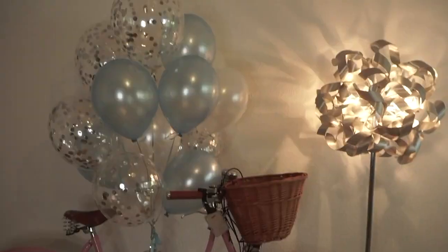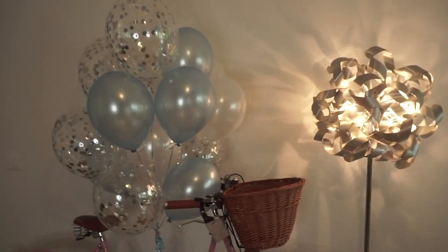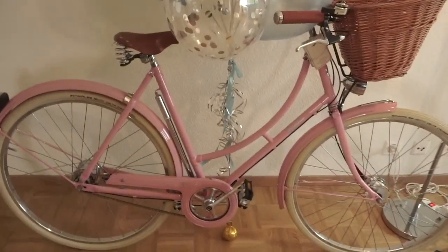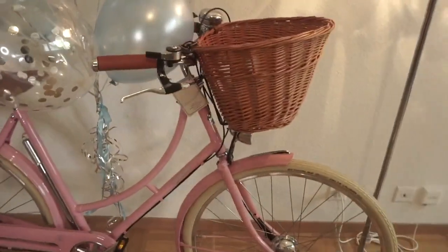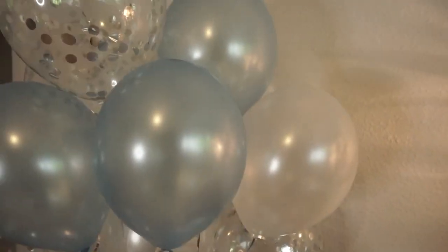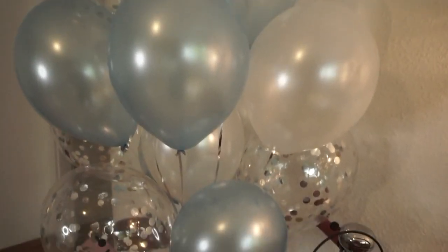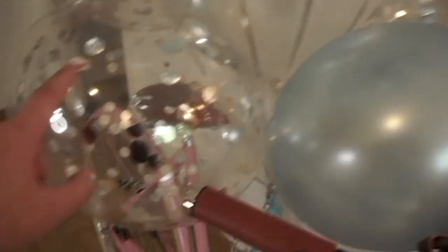So I don't know why. Hi guys, today is Father's Day. And this is my Pashley bike. Look at the balloons. The balloons are 15 pieces with pastel blue, white, and confetti.